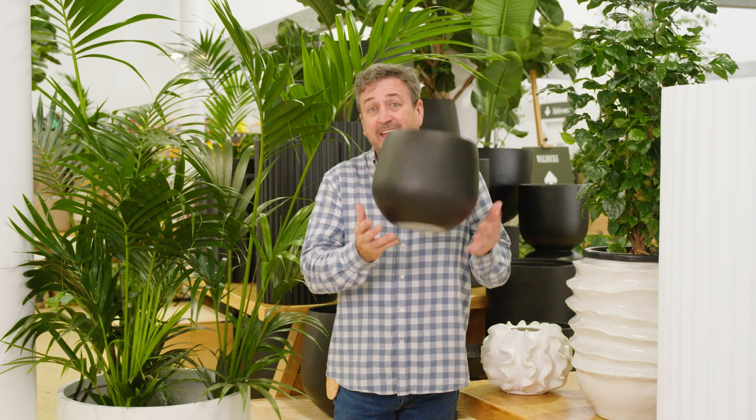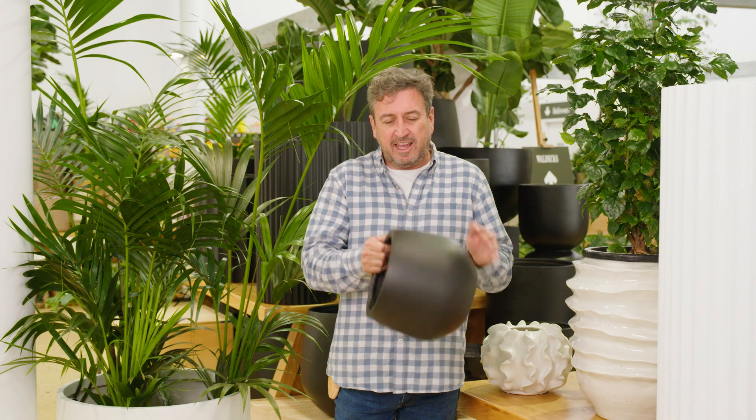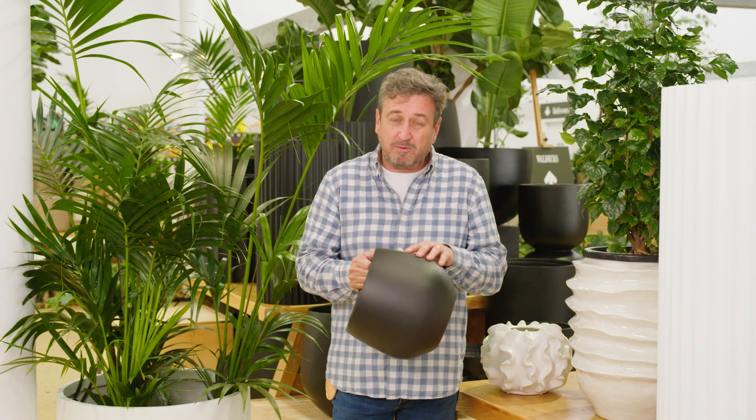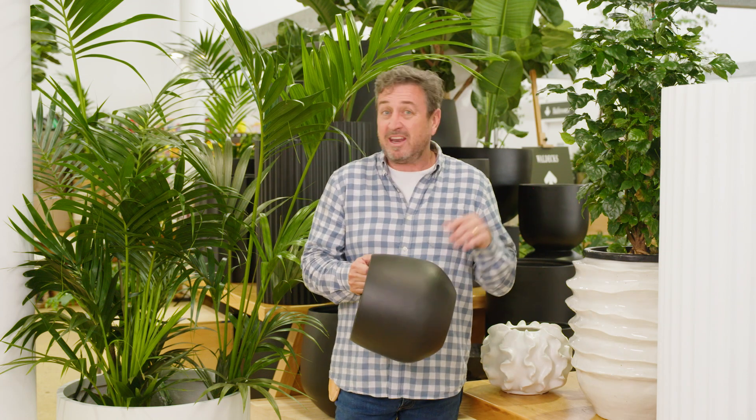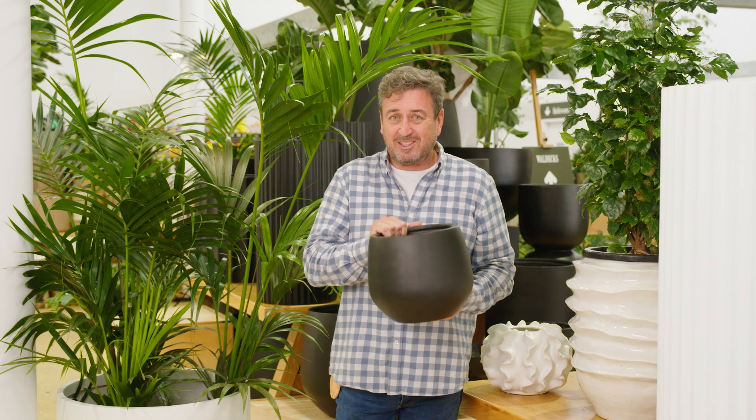And here's the thing — it's lightweight, really easy to handle. And it doesn't blur or blemish, the colours do not fade, and that's the great thing about it. It doesn't even matter if it's outside and you're getting mould and mildew. These pots look great all year round.